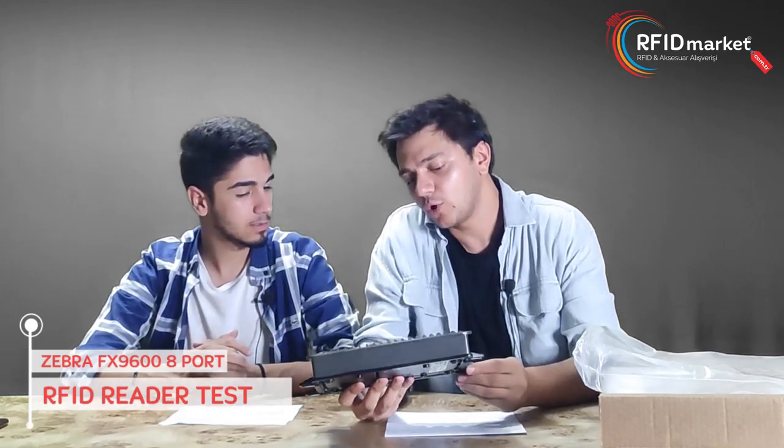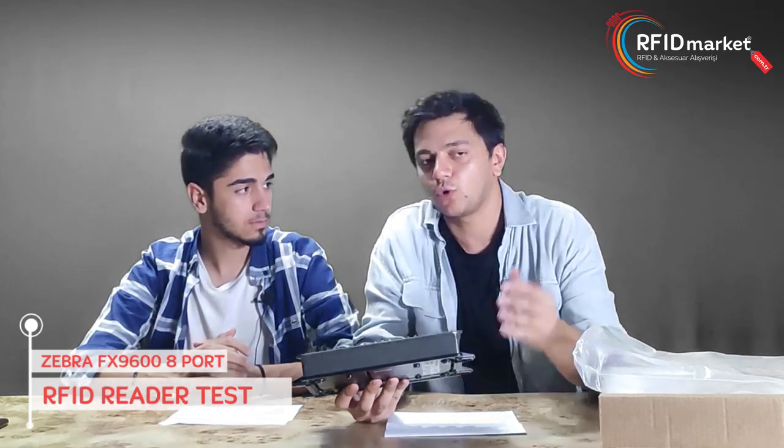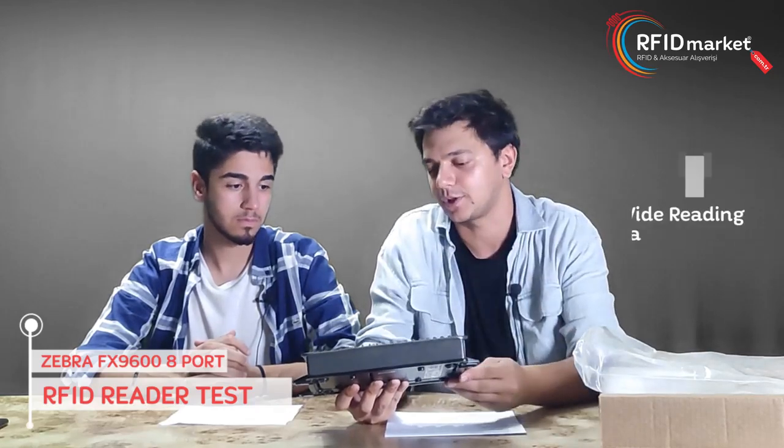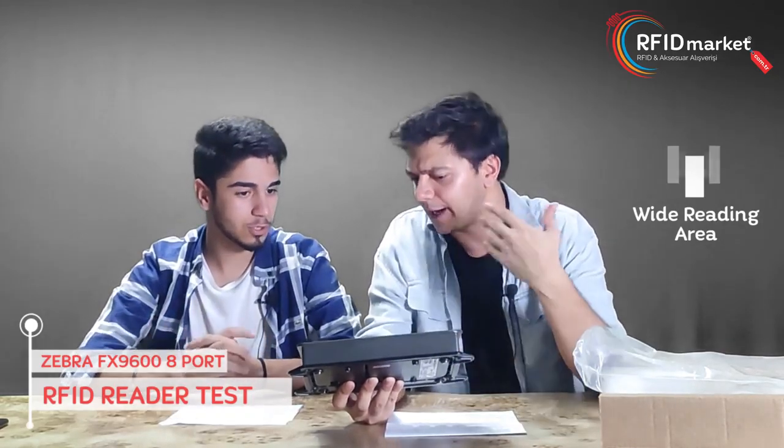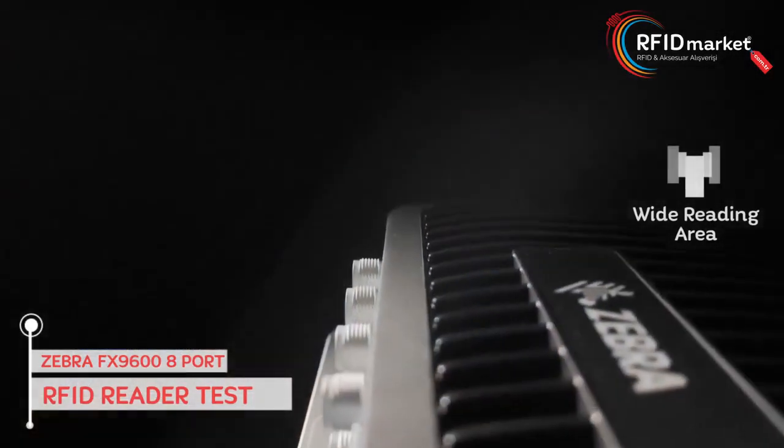So what is the main difference between 4 ports and 8 ports on the device? There is a two-fold distance difference between the reading area on 4 ports and the reading area on 8 ports. When we install 8 antennas, we can create a huge reading area. As the number of ports increases, the reading distance increases, and there is definitely no drop in performance.